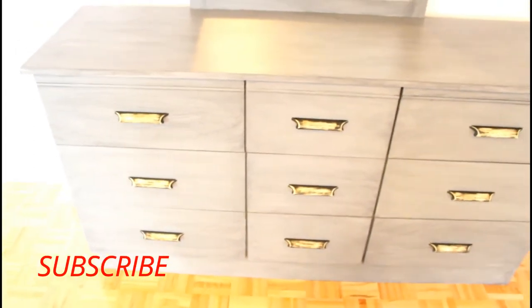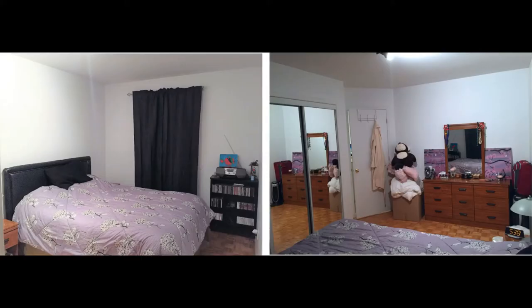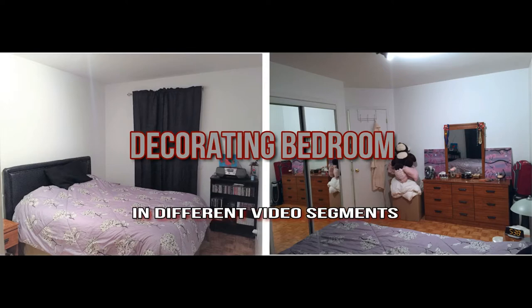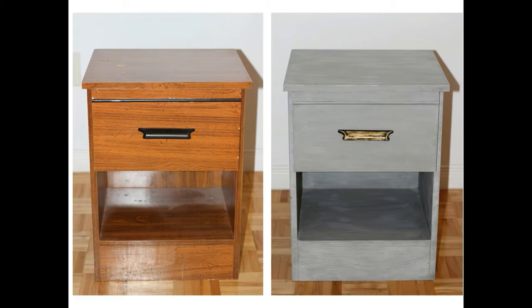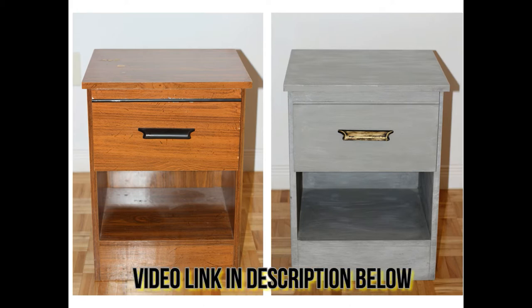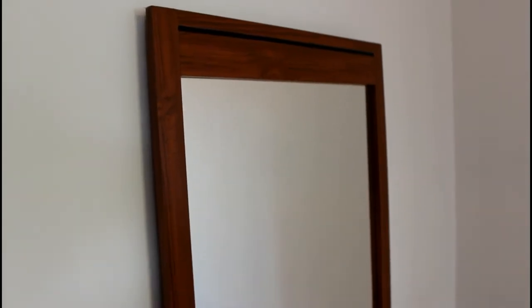If this is the first time you're visiting my channel, this video is part of a segment on redecorating our guest bedroom, which was really a storage room. I'm doing it in sections, and in every video I tackle one part of the project. In my last video I repainted the nightstand with chalk paint but using a different finishing — please look at the description and click on the link to watch it.